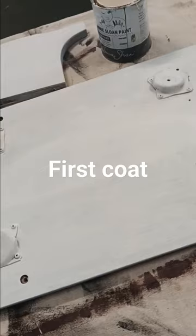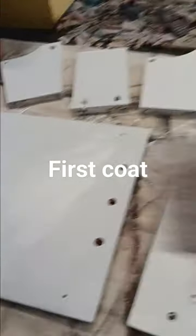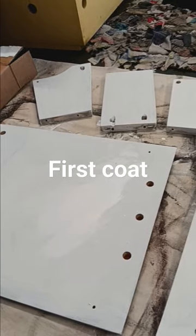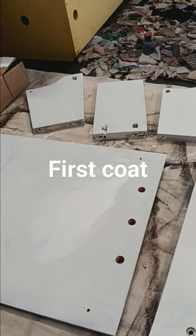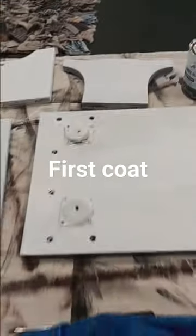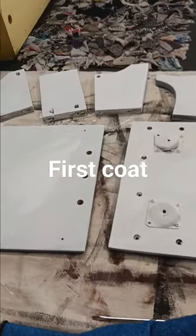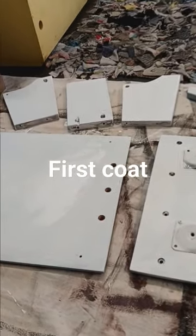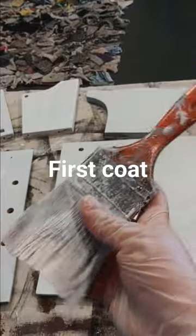There it is, so that's the first coat which I used the brush for. I will let it dry and then check for little bumps and stuff so that I can sand it if it does have any. Then I will do another coat with the brush.